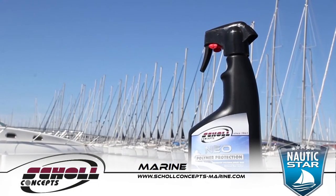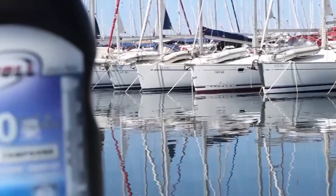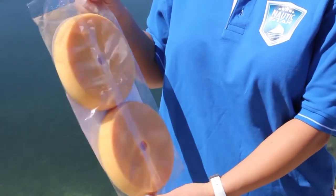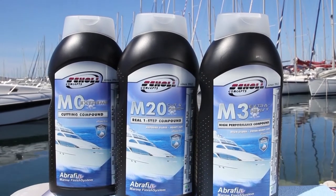The Shell Concepts Marine product range covers all regular maintenance elements that provide an easier and faster path to a perfect finish, and at the end provides long-term surface protection of every yacht or boat.